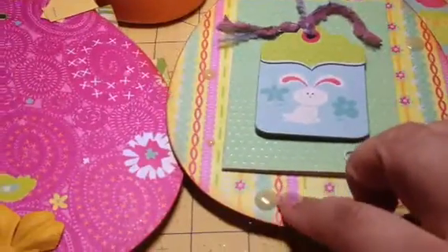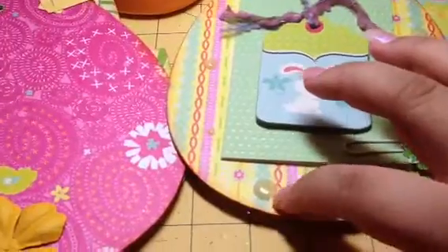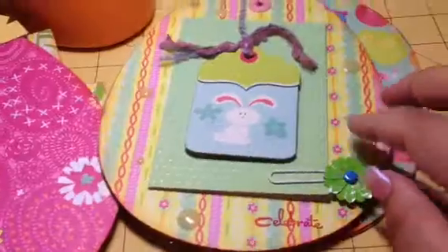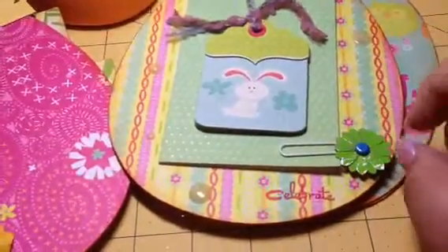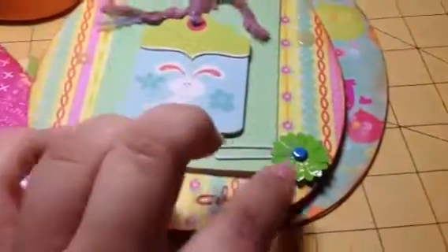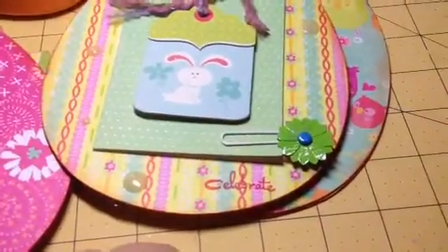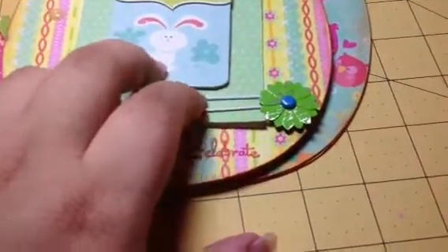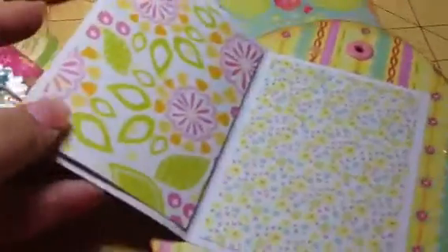I found these in my stash — I think they're called NML but they're from Fiskars, and I remember getting them at Big Lots. I have a stamp here that says 'celebrate.' This is from my stash of old things that I thought was a great deal at one point — it's just a paper clip with a flower in the back. You can open this and it actually holds two pictures.